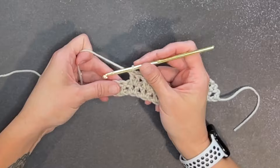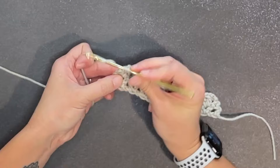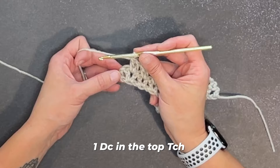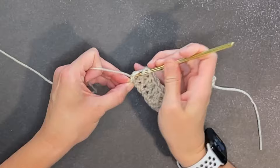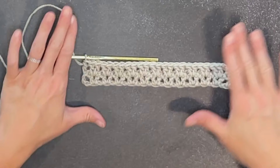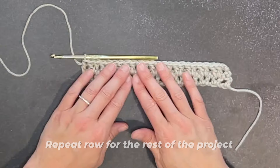Coming to the end of row two: to close off row two, we will make one double crochet stitch in the top turning chain — that third chain we used to get to the next row. Making one double crochet stitch there will help us make the sides of our work straight. Super important stitch right there. And that is really the repeat row for the rest of the project — you just repeat row two.